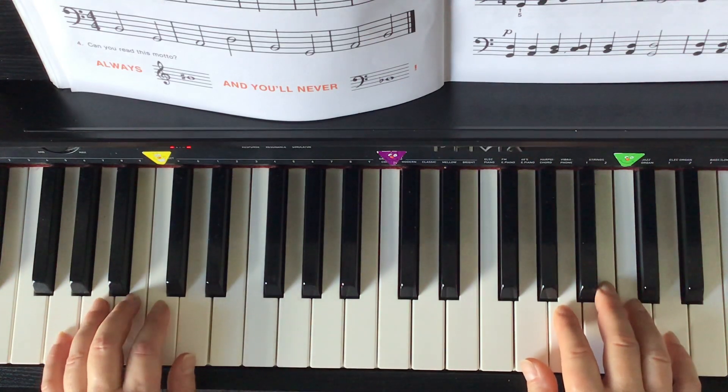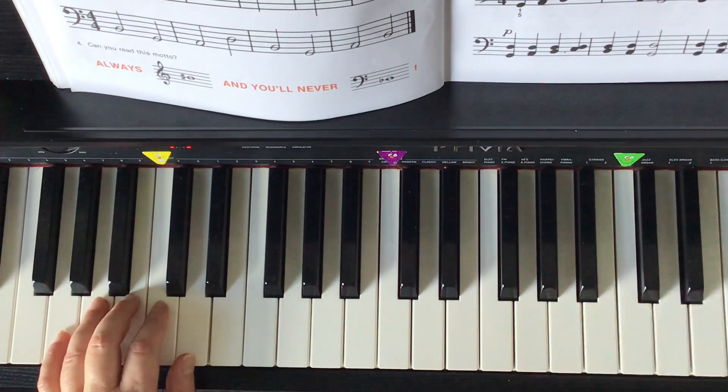At the bottom of the page, bass combo for the left hand only. After you put a flat sign in front of every B, which is the second line from the bottom of the staff, this song is going to sound like this.